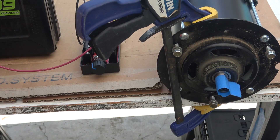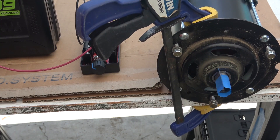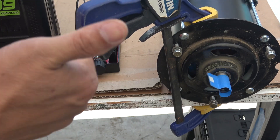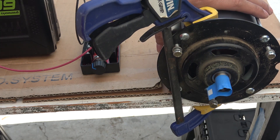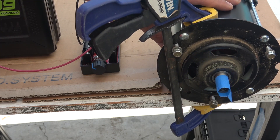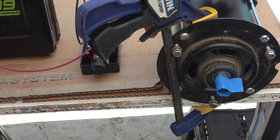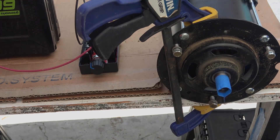So there you have it — the Eagle 56-volt brush DC motor. You can basically do a lot of things with this: electric bike, electric scooter. And I think it's best for electric go-karts. This motor, I think it's one of the best brush DC motors if you want to build an electric go-kart. That's all for now folks, thanks for watching, and I'll see you next time.